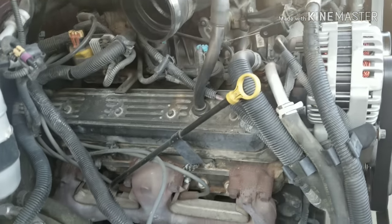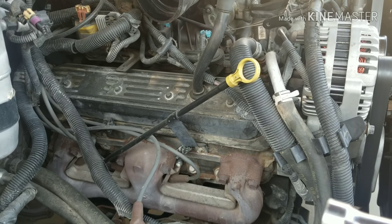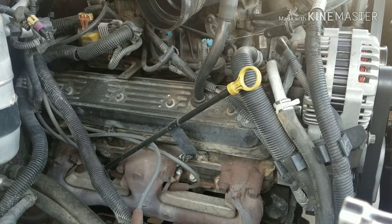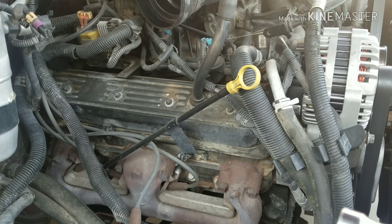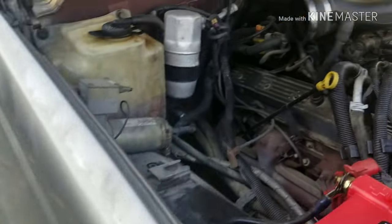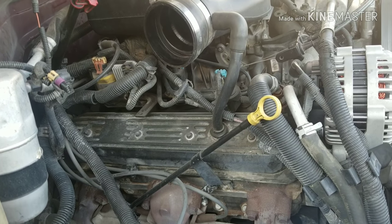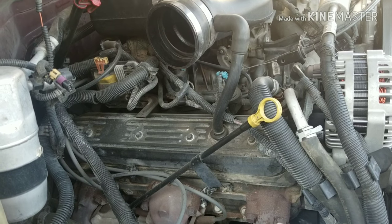I had a leaking fuel pressure regulator in the manifold. With Vortec 5.7s and 5.0s and 4.3s, it's all internal. I'm thinking I fouled out some plugs because I have a slight misfire or backfire. So I've got new plugs, new wires, and a new coil. The distributor, cap, and rotor are all brand new. I'm going to pull these plugs out, pop in the new ones, redo the wires, and put the coil on.